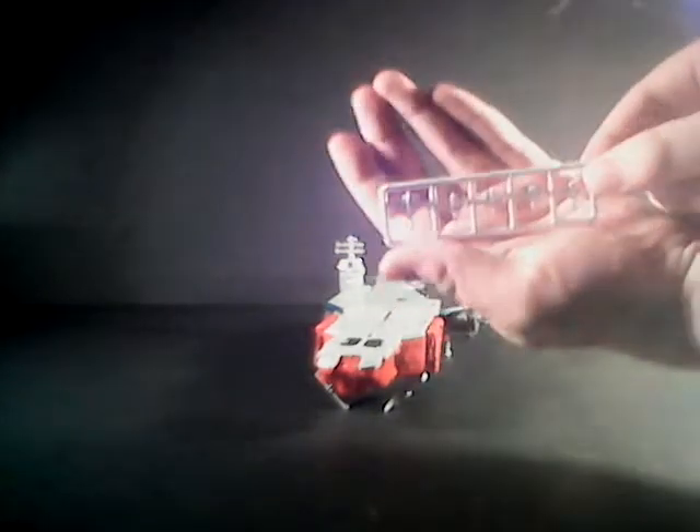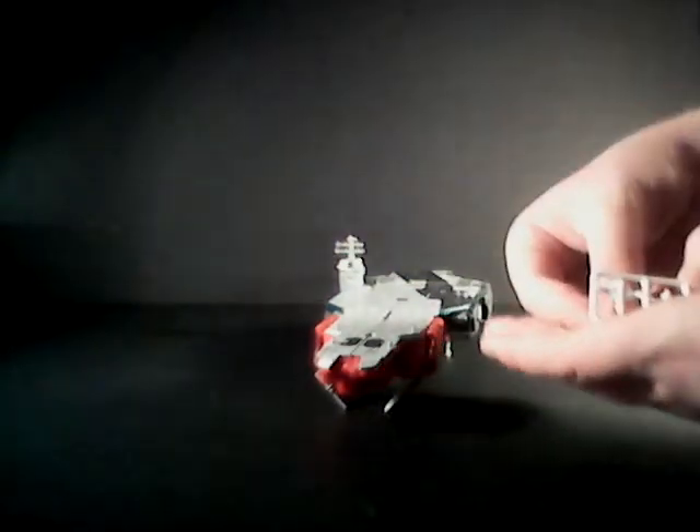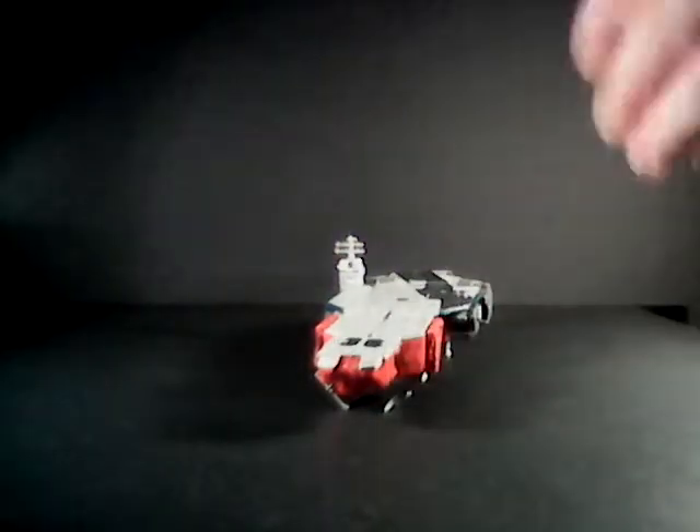And to go with those ports, you get this little sprue, and although you can't really see it on camera, these are tiny versions of the Aerialbots. For scale, my Silverbolt just about fits on my thumbnail. This is a neat little inclusion — they have the Titan Master pegs on them, so you can peg them all over here if you wish.